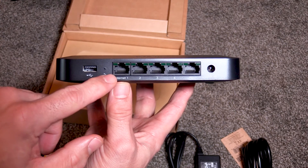Let's begin the installation. Step 1: Connect the network cable into port Internet 1 on the back of the Meraki Z3.